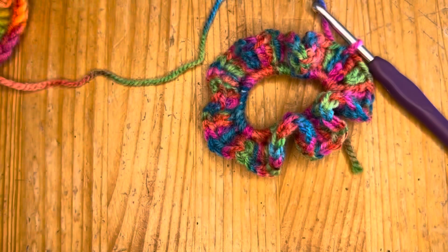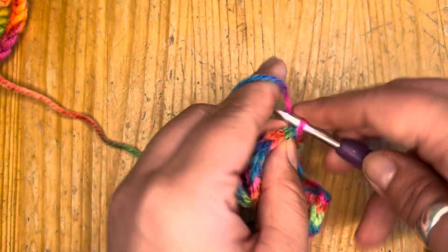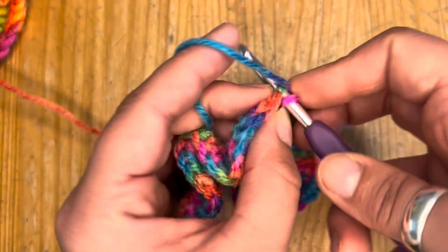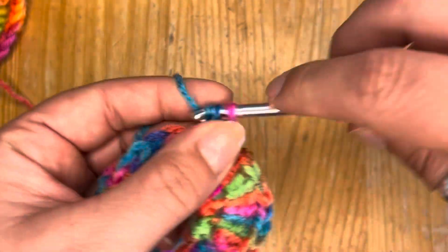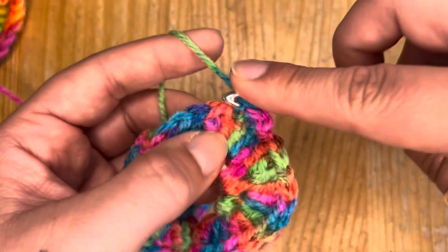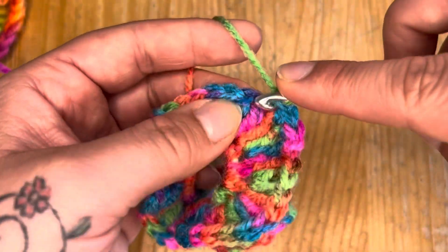You don't have to do this step, but I do like to. So from this point, I'm going to chain one and then single crochet in the top of every single double crochet stitch. I'll keep going with that and meet you at the other end.